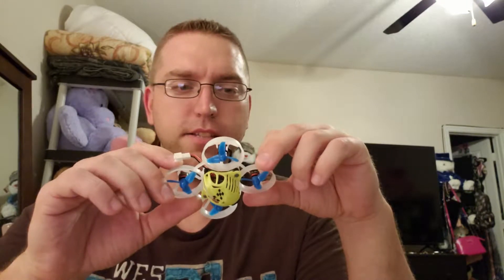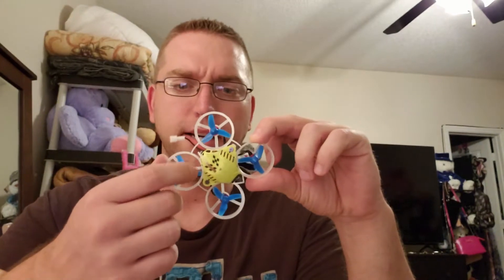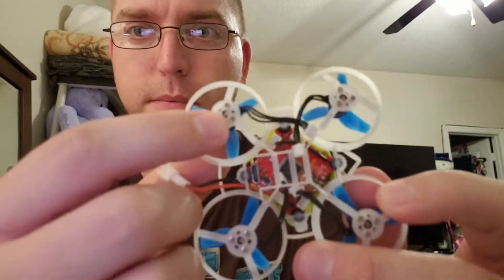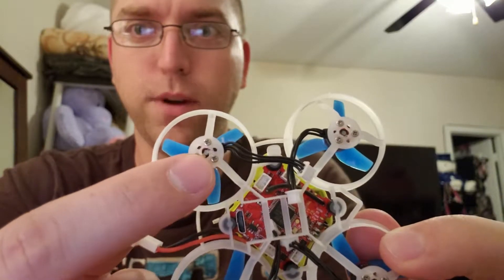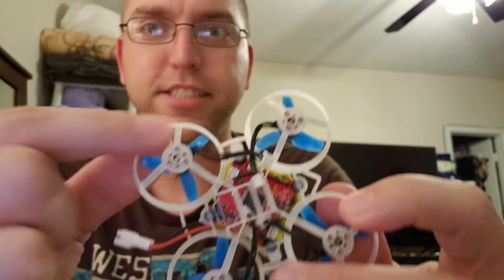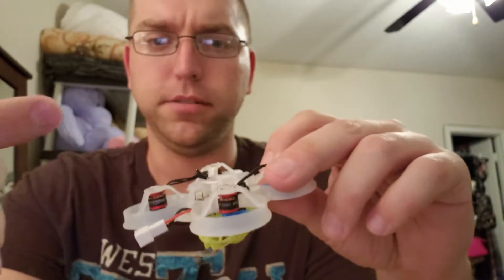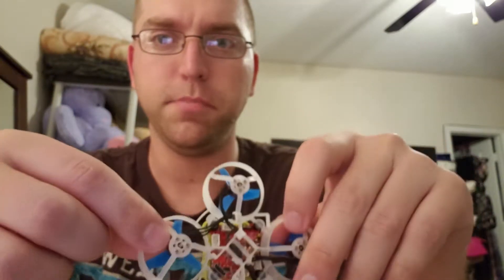The frame I'm using is from Beta FPV — it's the Beta 65. It didn't actually fit quite right; the holes on the bottom weren't big enough because on the bottom of the motors you have a little C-clip that spins. I actually used my soldering iron and melted the holes a little bigger so it would fit, and it works.